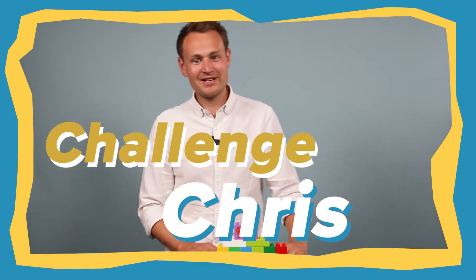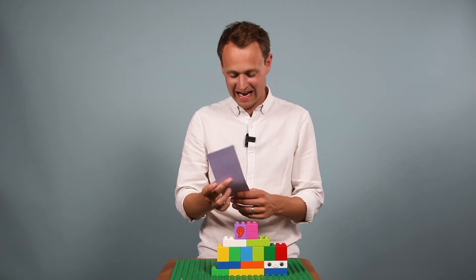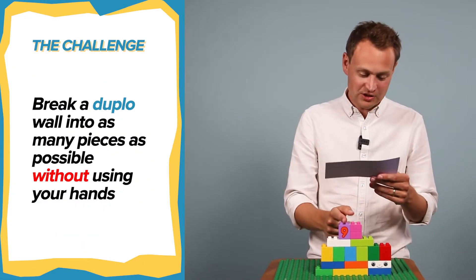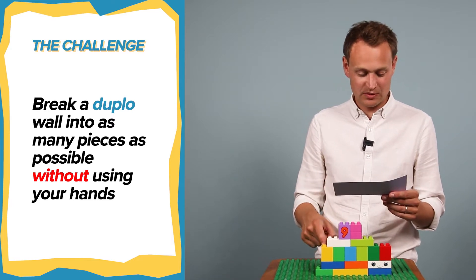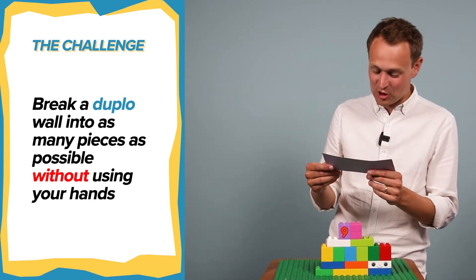Hey Spark Kids, it's Chris here with another challenge. Let's see what it says this week. Break the Duplo wall into as many pieces as possible without using your hands. You have two minutes.